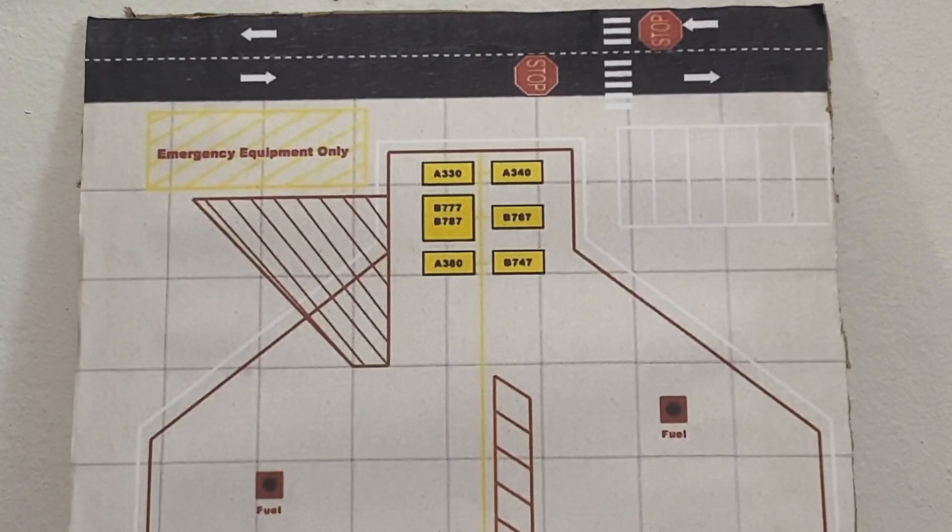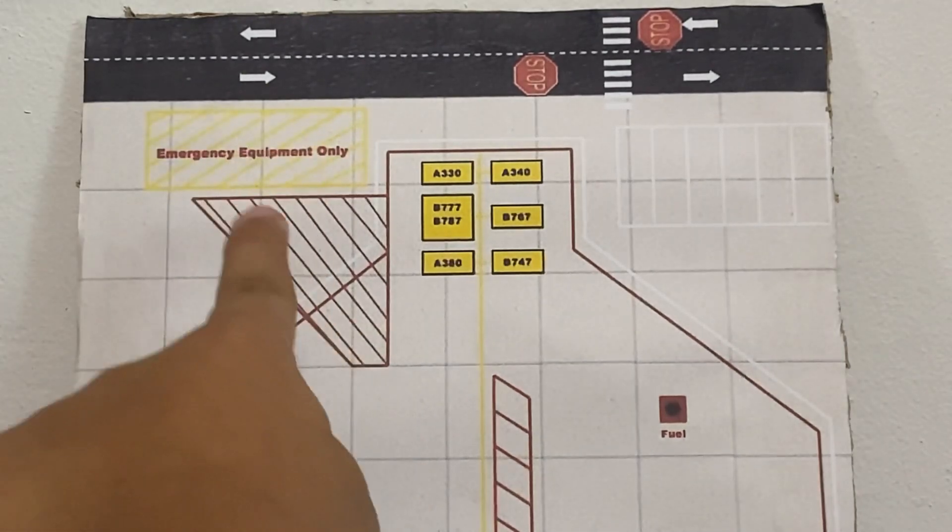Alright, here we are at the top of the display base where we see the road with the arrows, street markings, and the stop signs. And on the left, we see the emergency equipment only marking, which means only an emergency vehicle can be parked on that spot right there.